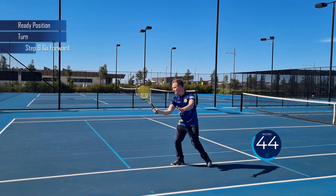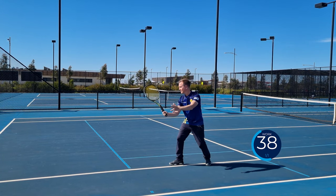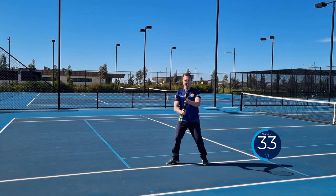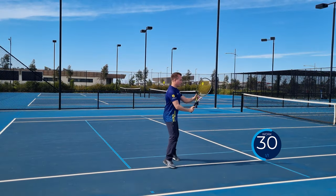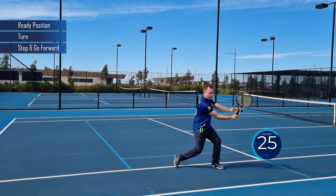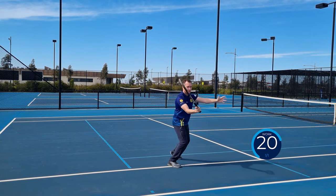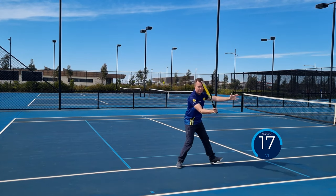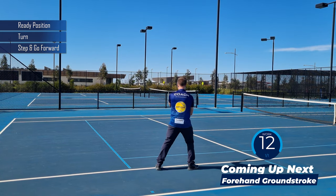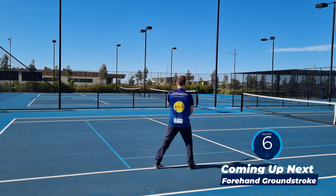Ready position, turn, step and go forward. Split, turn, take a step forward. Split, turn — bring your hands together and don't forget to swing in a slightly high-to-low action so you can get some backspin. Ready position, turn, step and go forward. Ready, pivot your toe, then go forward — and make sure you keep your backswing small. Ready, turn, step and go forward. Split, turn, transfer your weight forward. Don't forget to push your elbow forward.